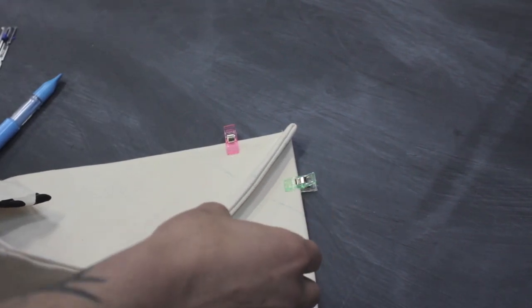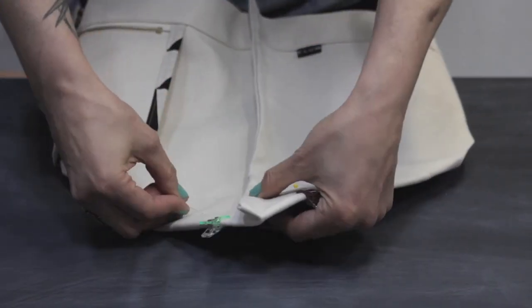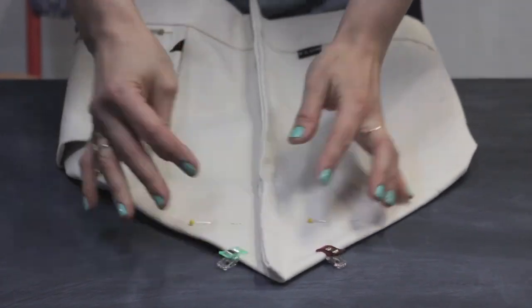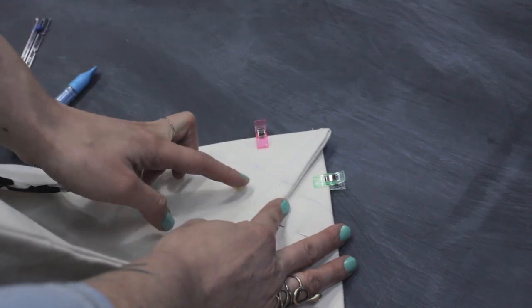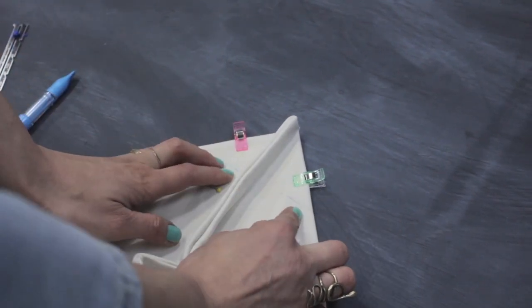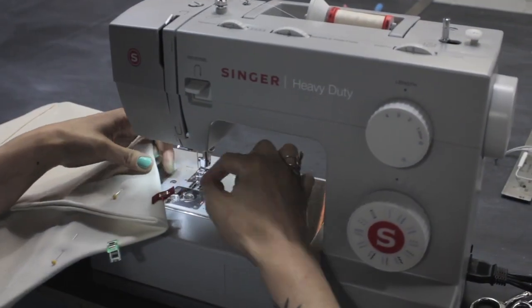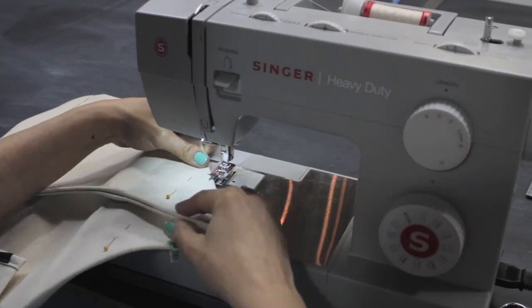Go ahead and also throw in a couple of straight pins at the top here. Now if you're sewing really thick fabric and your machine won't go up and over through all of these layers, you can sew from this side, turn your work around, and sew from the other side. I'm going to show you these two different options. Use a regular presser foot, make sure your needle is centered, and set a stitch length of three and a half.